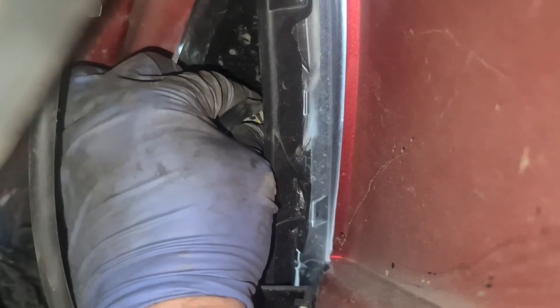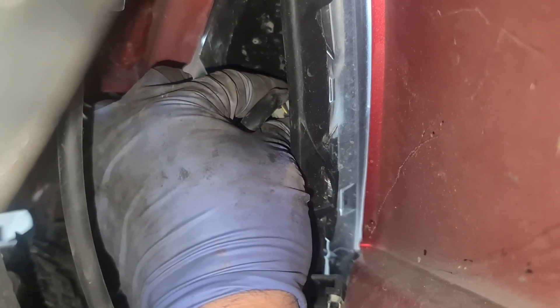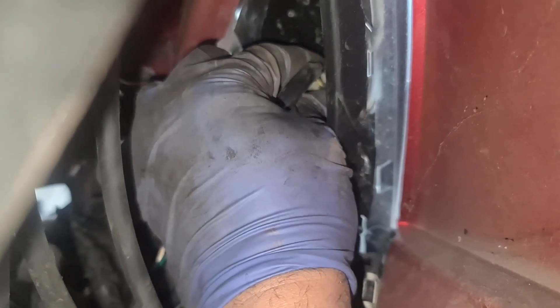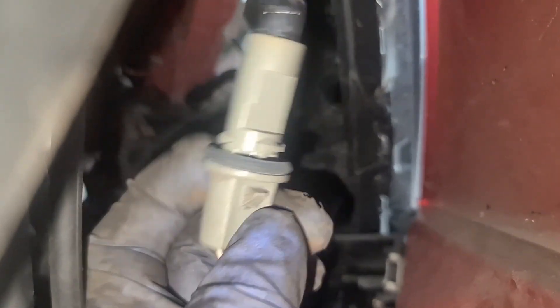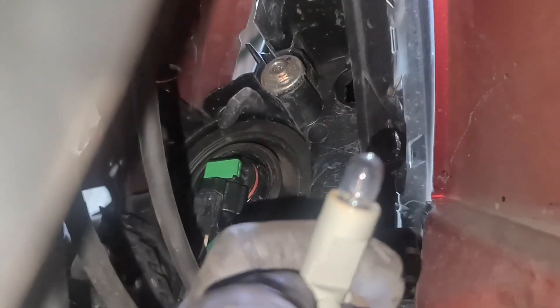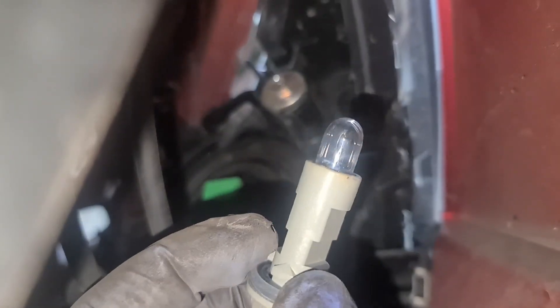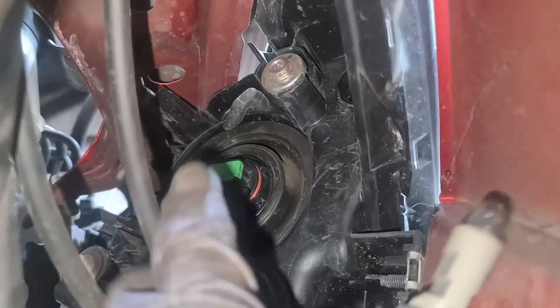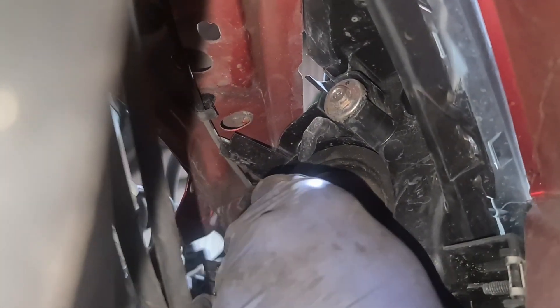If I twist that to my left — they do get really tight, so make sure you push on it and then twist it to your left, then take it out nice and easy. Remember the seal — when you do put it back on, make sure the seal is intact. So this is a 501 bulb for the position lamp, which you're going to replace.